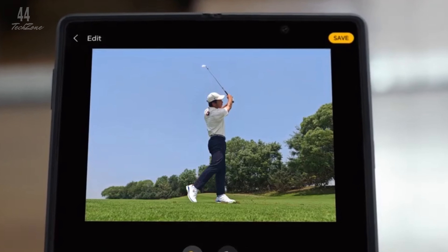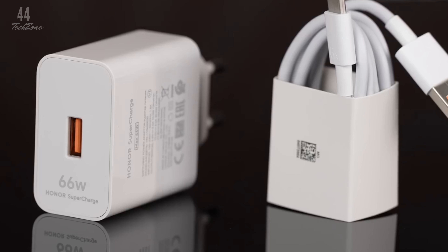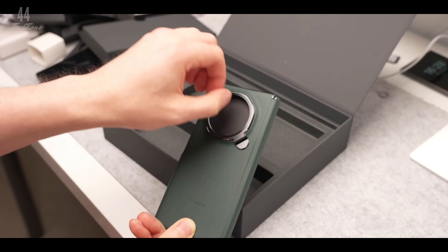Powering this device is a 5,150mAh battery, offering long-lasting usage. And when it's time to recharge, you'll get 66-watt wired charging and 50-watt wireless charging support, so you're back to full power in no time.